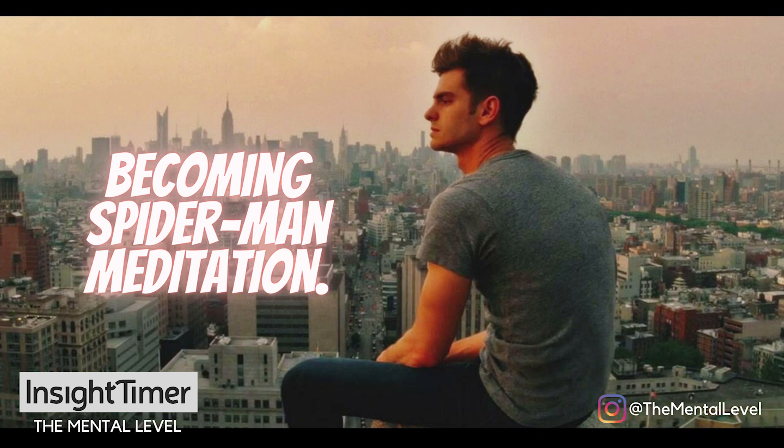And when you feel ready, allow yourself to land firmly on the ground and open your eyes. Deliberately set the intention to carry that calm, quick, light, spidey energy back with you into your day, so that you feel tapped into your power and that inner sense of freedom. Thanks for taking this time for yourself today — feel free to share this track with anyone who might enjoy it, and have an amazing day, Spidey.